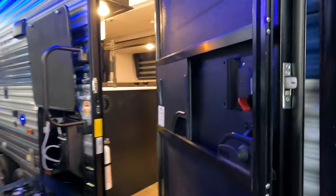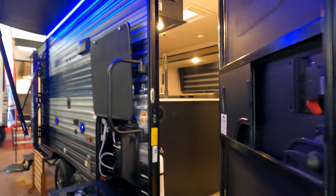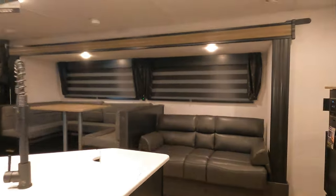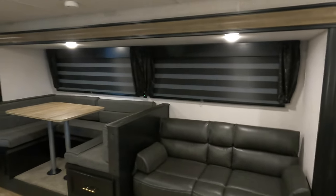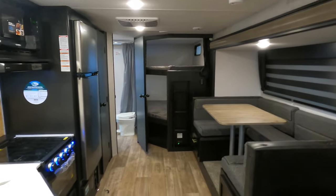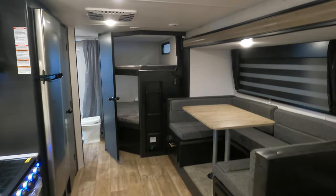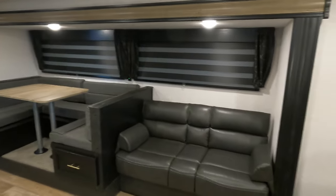Moving inside — if you know Forest River, you've got these sleek glass black mirrored doors that are pretty sharp looking. Stepping in, you've got your jackknife sofa and your dinette in that big slide. With the slide closed it comes right up parallel with the edge of the bunks, so you do lose some walk space and accessibility to your ladder for the top bunk and your thermostat.